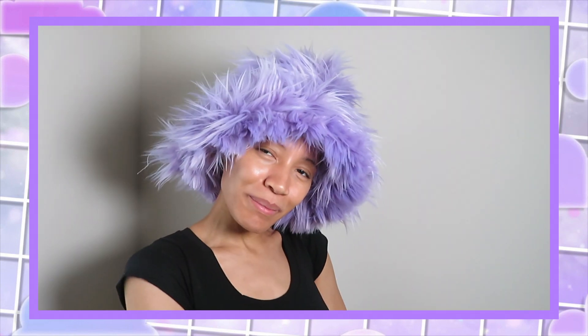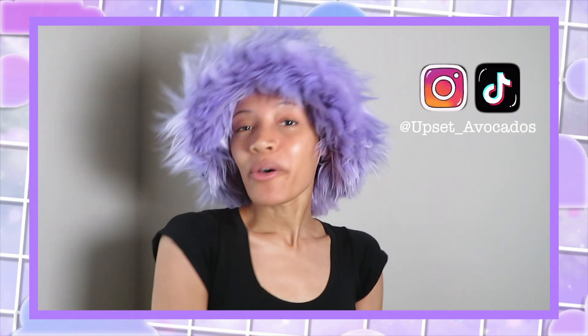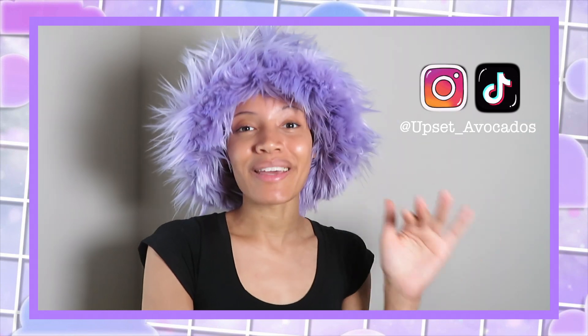Thank you for watching! If you like this video please like it, and don't forget to subscribe. The next video I'm filming today is me doing my birthday hair — that should be uploaded Saturday. If you don't want to wait, go follow me on Instagram or TikTok, both with the username upset underscore avocados. Alright y'all, peace!